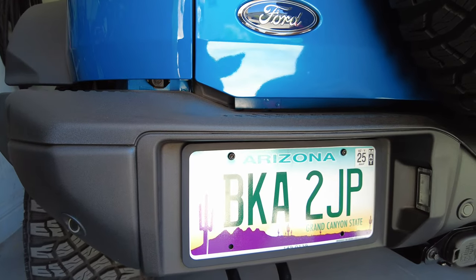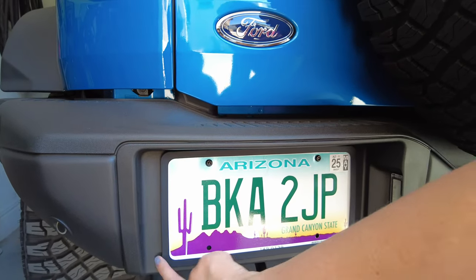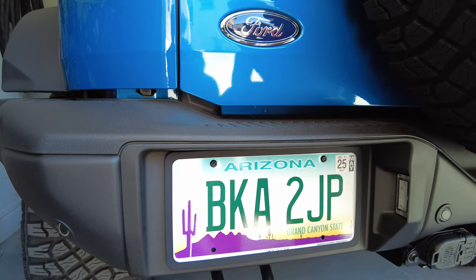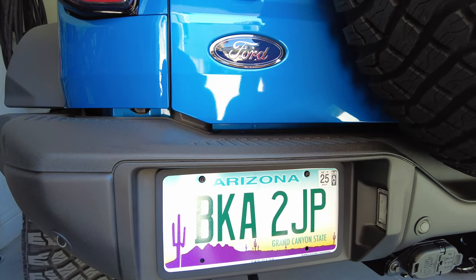All right, Shelley — finished product. That took us about three minutes all in all to get that done. Look at that — just keeps it nice. Protection from that metal license plate. Highly recommend these on any car, not just Broncos — all of them. All right guys, appreciate you. Thanks for watching. Check you out in the next video.